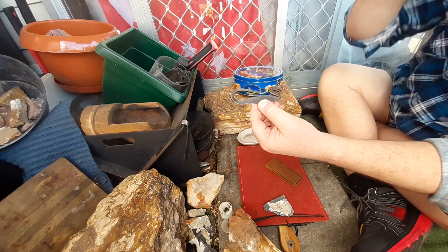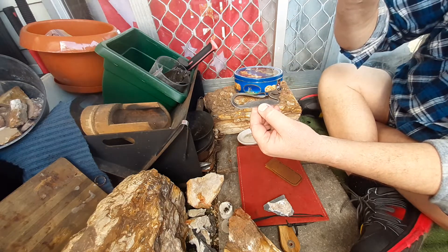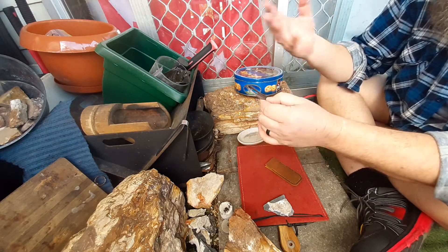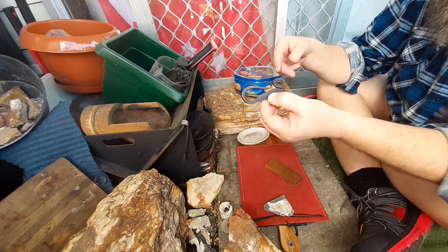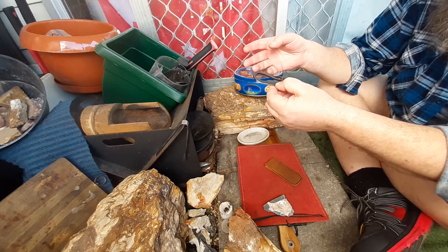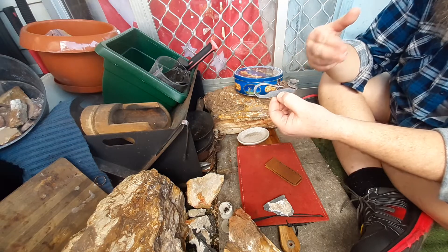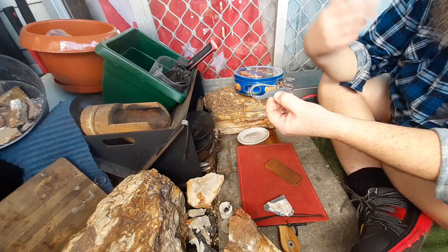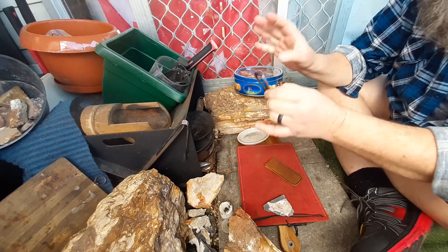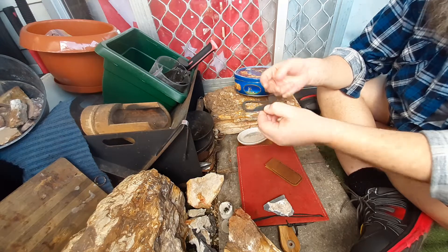Dragon striker. They're $35 US. Gene actually did a swap with me. So I was quite willing to pay for it, and I was going to send him one of my strikers — pay for it and then gift him one of mine. But it turned out that Gene was quite happy to do a straight swap for one of my strikers for one of his strikers.